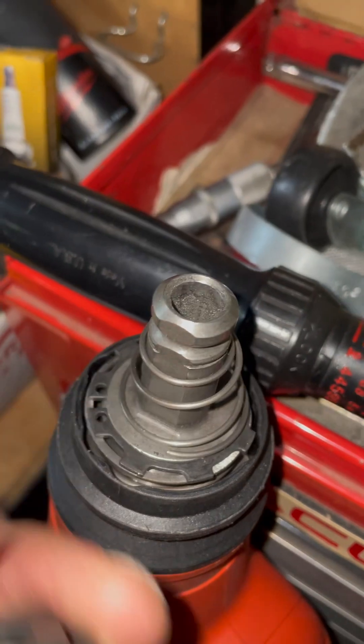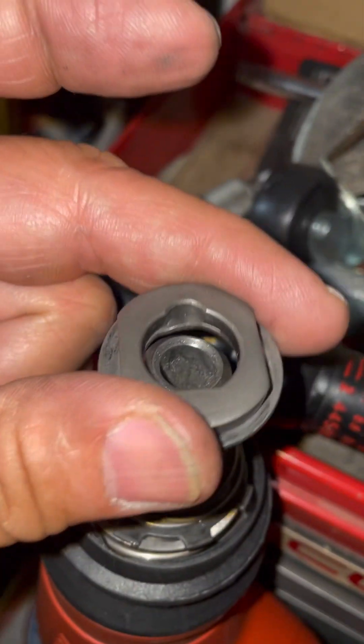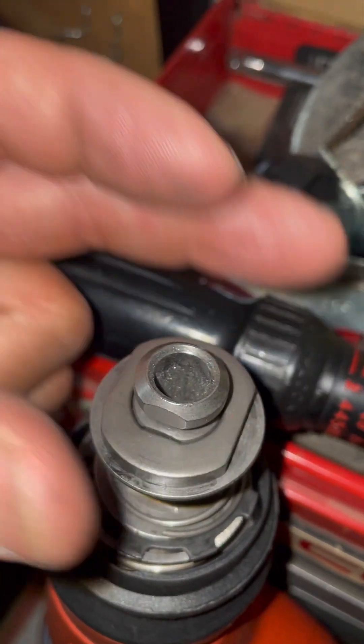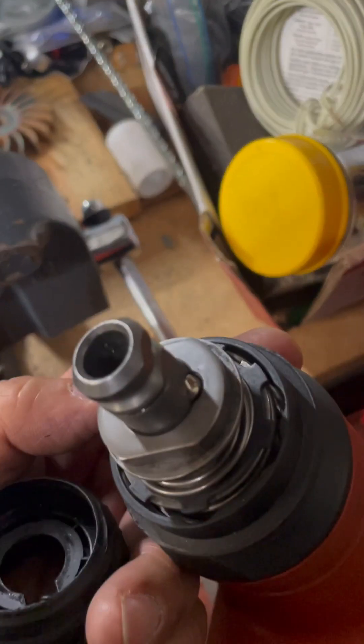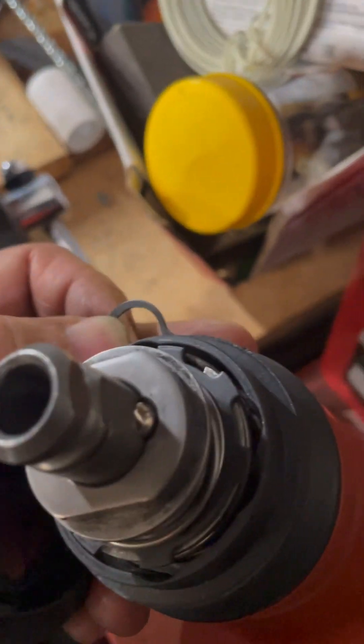Putting the spring back on, then the collar. That notch is where the ball bearing sits inside the notch on the back side of it and locks that in place. With the ball bearing securely fastened, we put the chuck on.